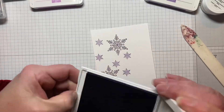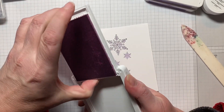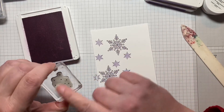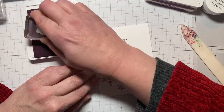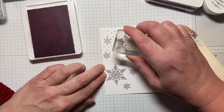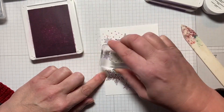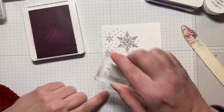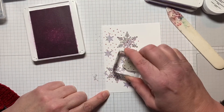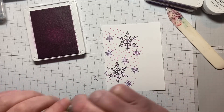The last stamp we're going to use is Fresh Freesia with the stamp pad — these little tiny dots that look like snowflakes. We're just going to come in and go right over where we stamped to fill in some of that white space. I didn't want to do the whole card, just a little tiny bit. Let's do a little more there and I think that's good.